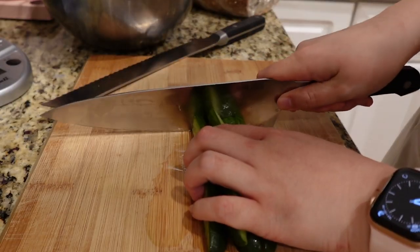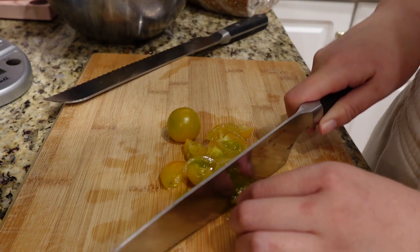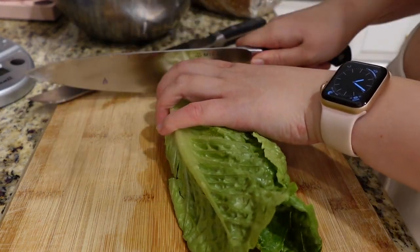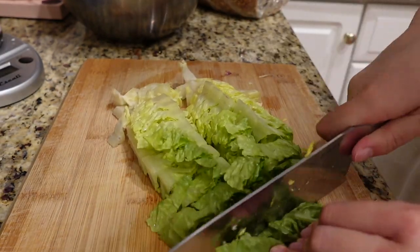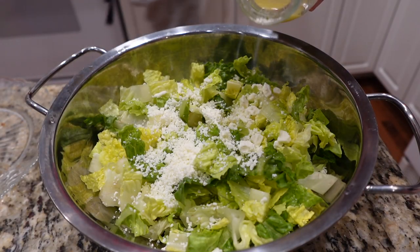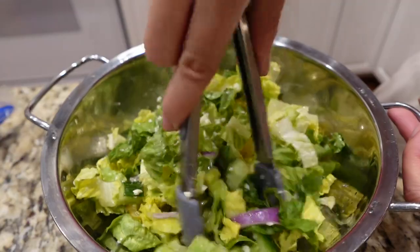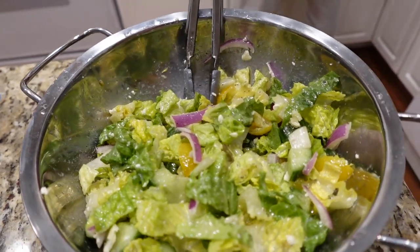Moving on to dinner, I'm making a salad. I'm chopping up some cucumbers and tomatoes — Flavor Bombs are the best tomatoes — and slicing some red onions super thin. I put the rest of the onion in the fridge and I'm using romaine lettuce. The salad also has feta cheese, and then I added some Italian vinaigrette and gave it a mix. Decided it needed more dressing, so I added some more. The salad is done.